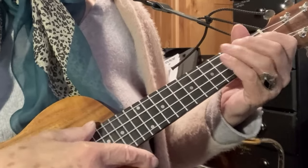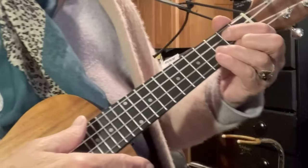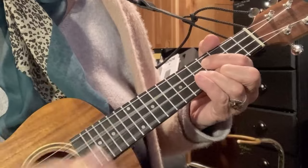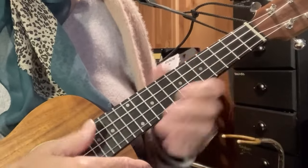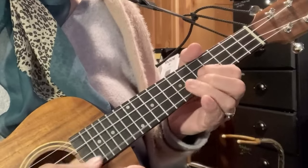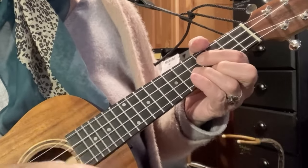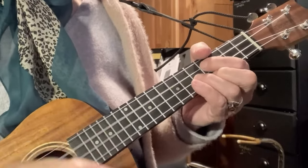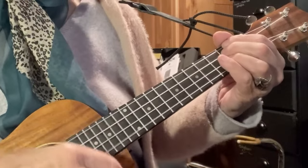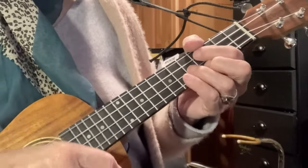I can go the A shape — I can take the A shape up, because that's a G, G sharp, A. So I can do that. It'd be great if some of us play this whilst some are playing the main part.